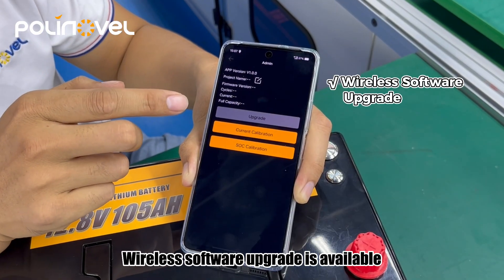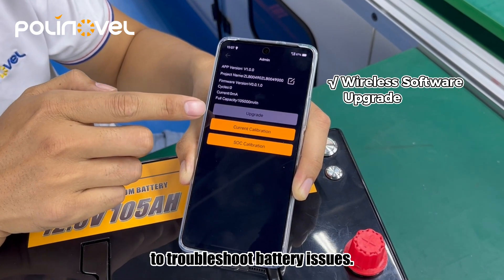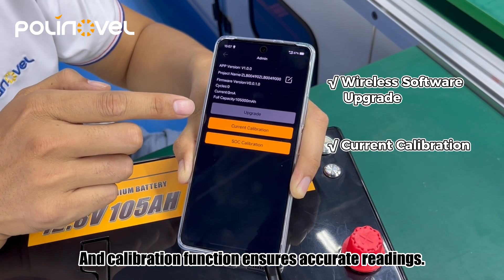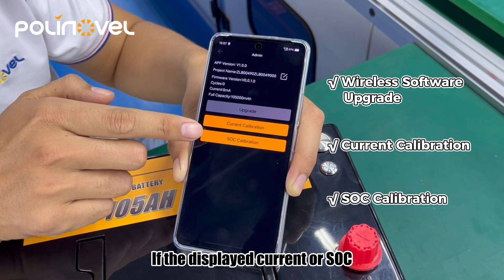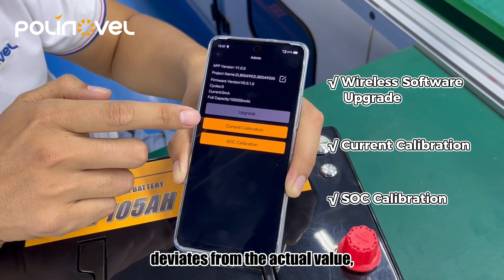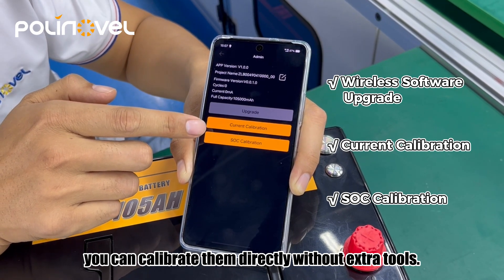Wireless software upgrade is available to troubleshoot battery issues, and a calibration function ensures accurate readings. If the displayed current or SoC deviates from the actual value, you can calibrate them directly without extra tools.